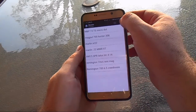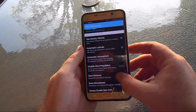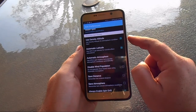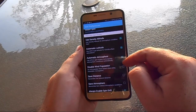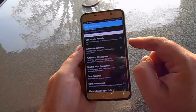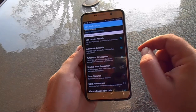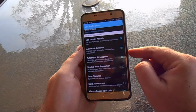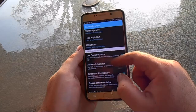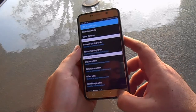Before we get into that, we're going to jump over to the Settings tab and take you down to the Shot Data Input screen. Keep in mind, if your device doesn't have a data signal, you can run into a problem in the field. You can turn those options off — you can run this thing without any connection, you just have to manually put in some atmospheric variances.